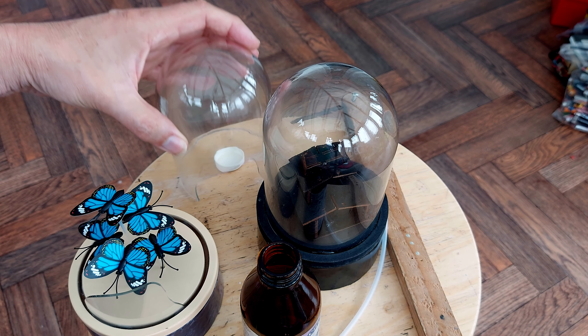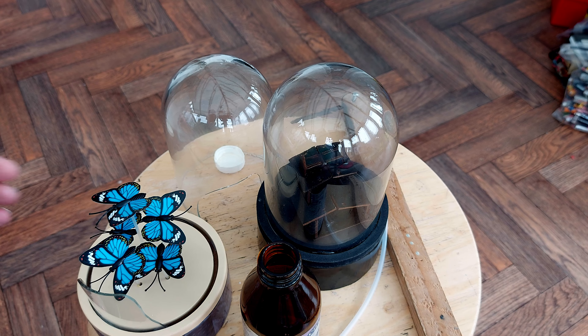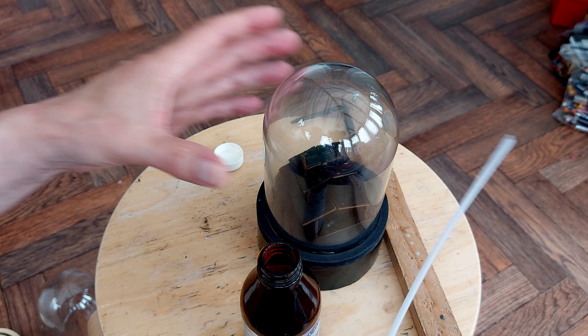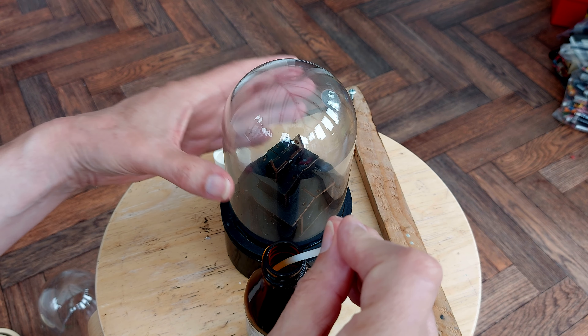Not what I wanted to demonstrate, but a good example of what can go wrong - he says covering himself. So let's see if we can do the same on this one, or do better, preferably.